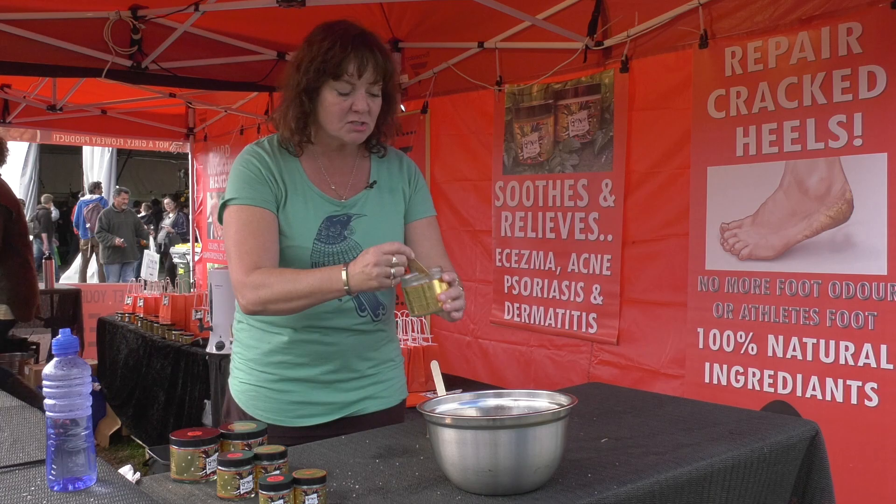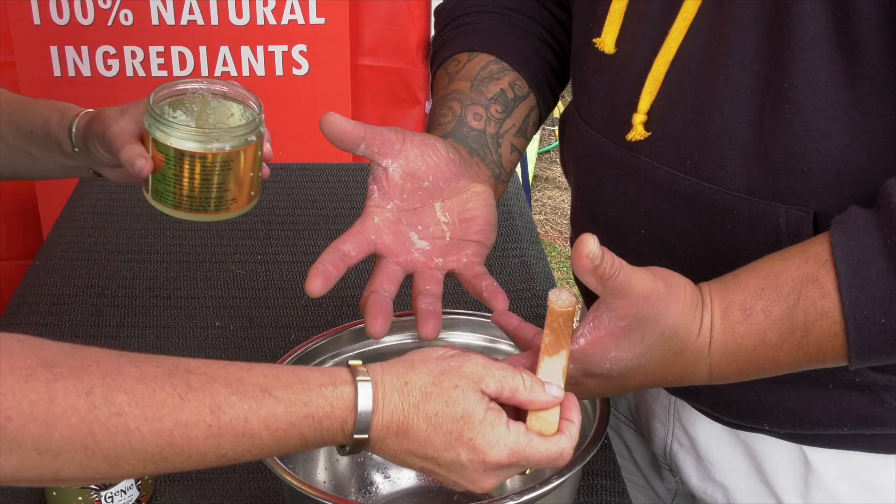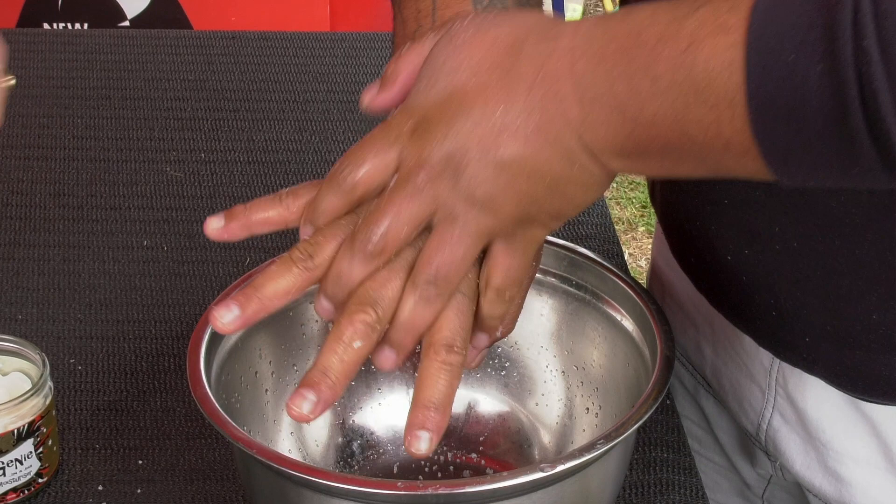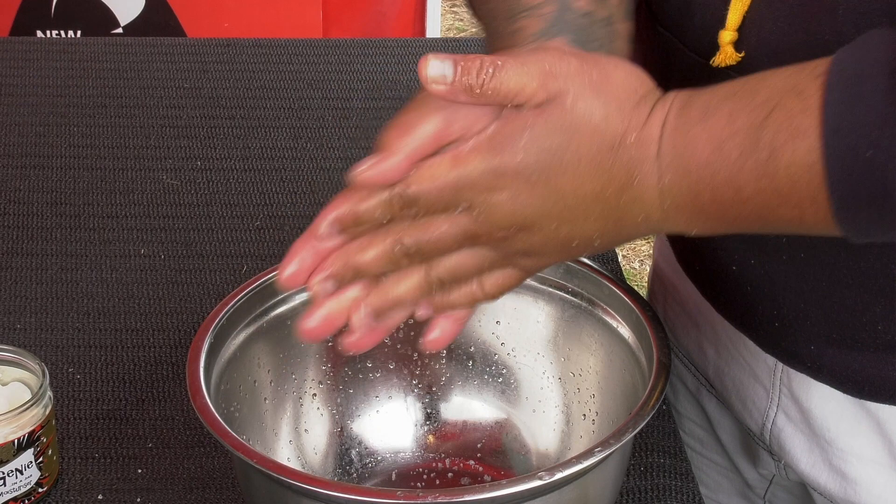We're going to show you on your hands how it works. All you'd need to do is rub this into your hands over the bowl like you're washing them. What you can feel there is just pure sea salt. What the salt does is it gently exfoliates off any dead, dry, itchy skin. It opens up the pores of your skin and it lets your skin absorb the six essential oils.